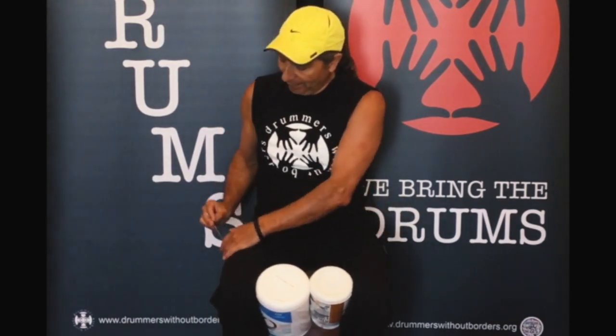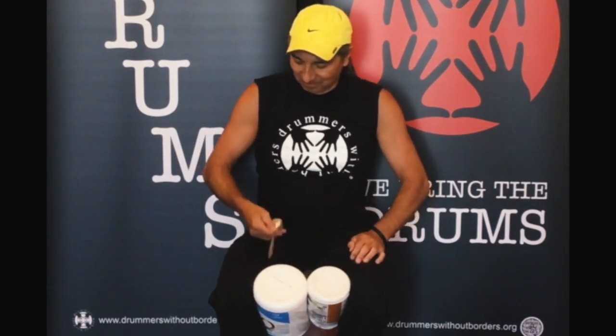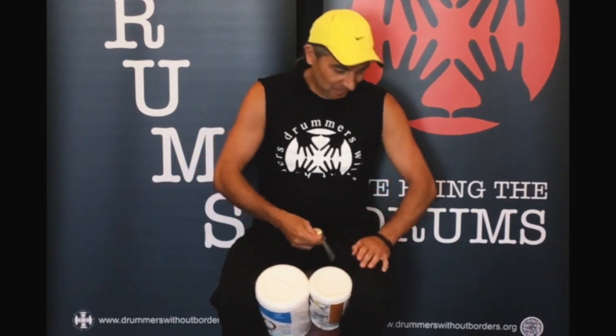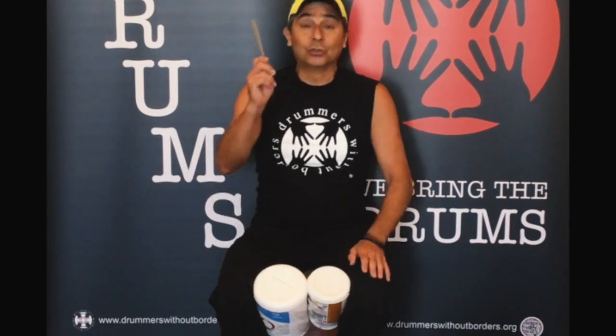You can also use a stick or a tablespoon to play. Don't forget to practice with your favorite music.